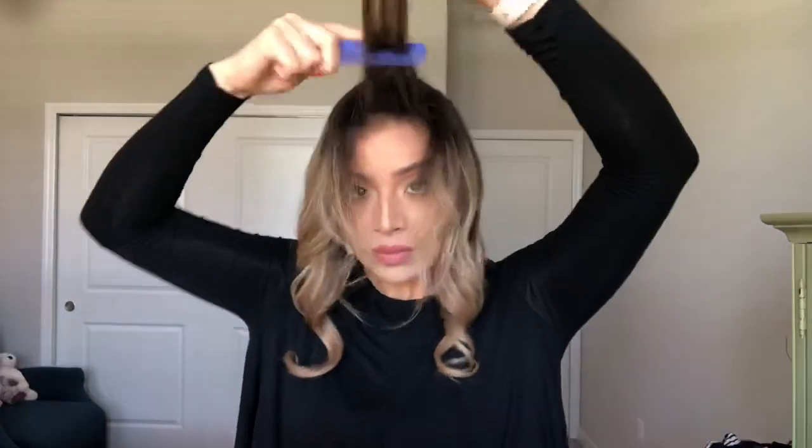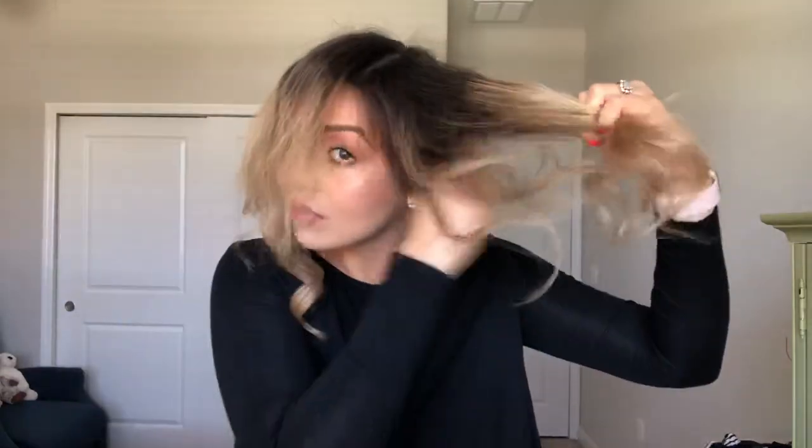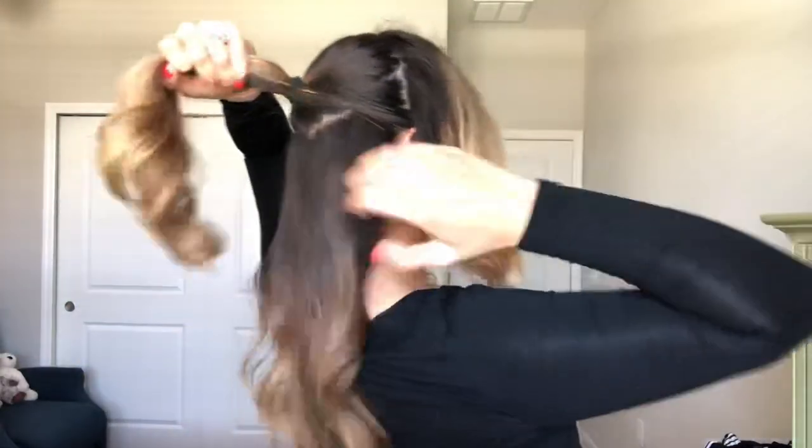After that, take the comb and back comb the front part a little bit — not too much — and then leave that alone for now. Then take the bottom section from earlier and join it with the base of your ponytail. Just take the comb, smooth out the bottom section, and bring those two together.